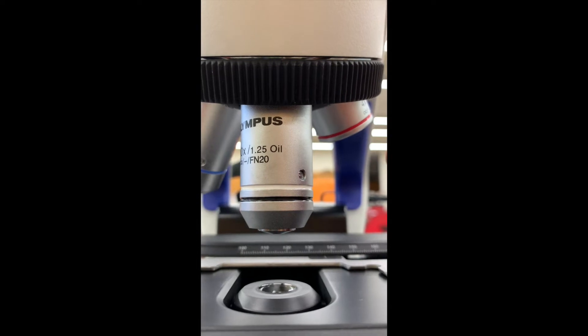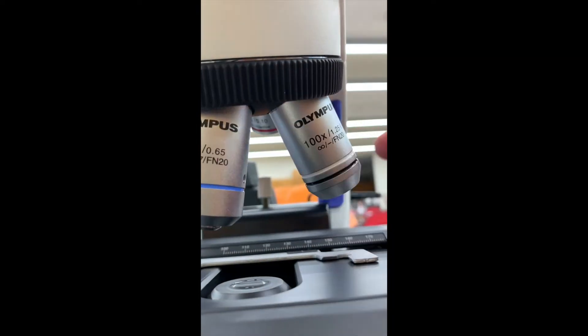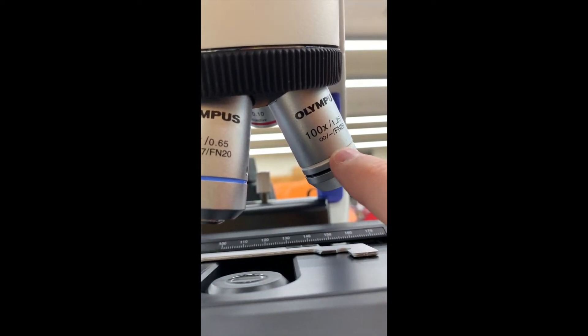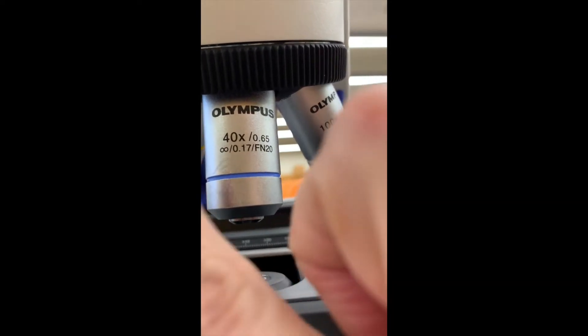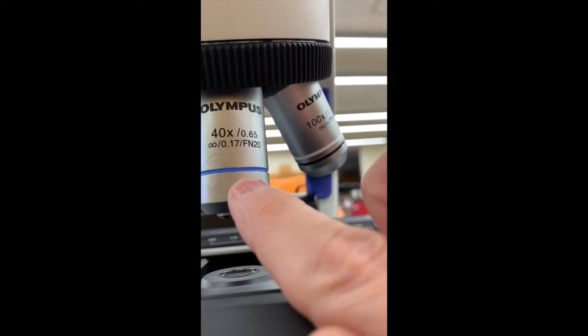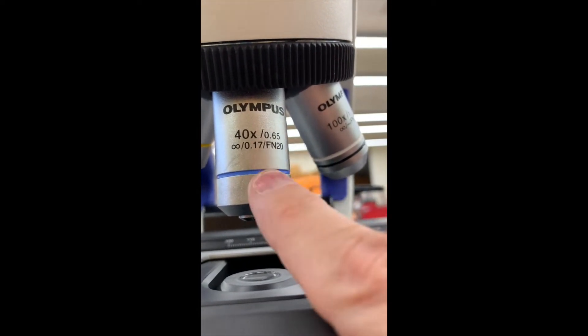When you're done with your slide, you will clean both the 100x oil with the lens cleaner and lens paper, and the 40x as well. They're both long and if you accidentally twist this through the oil, you'll get oil on it and it will ruin the lens. So we clean both.